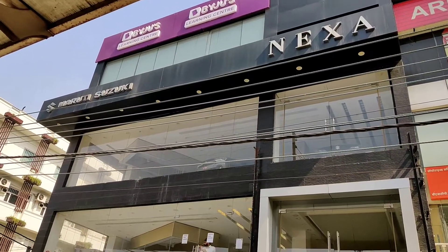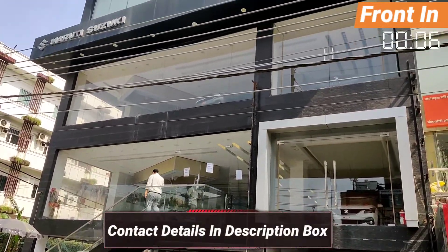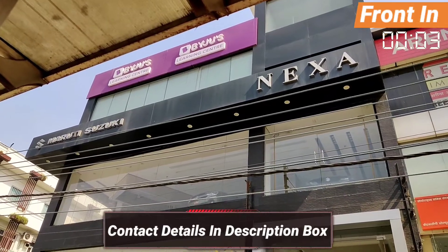First of all, a very special thanks to Mr. Rahul Sani, the owner of TR Sani Motors. If you want to buy a car, you can contact them directly from the showroom. I have given you all the contact details in the description.